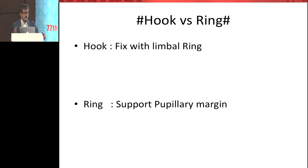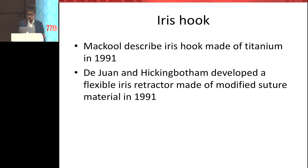The hook — basically there is a lot of debate about which is better: hook versus ring. In my opinion, both have their own merits. A hook basically fixes the pupil with the limbal ring and is more effective, whereas a ring basically supports the pupillary margin. This is the iris hook as first described by McCool in 1991 — he made a titanium hook for surgery.